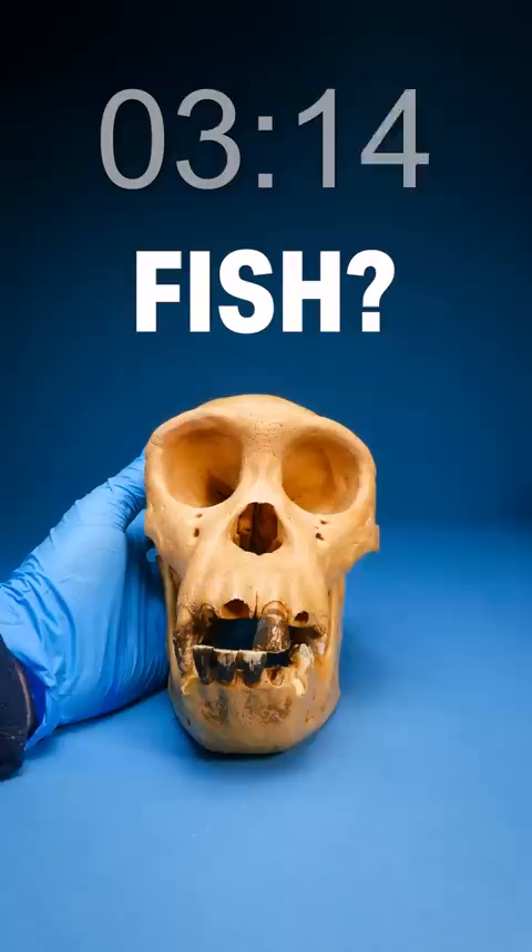Skull identification speed run. Ready, set, go. Pick up the tag — the species name is covered up. I think it's a fish.